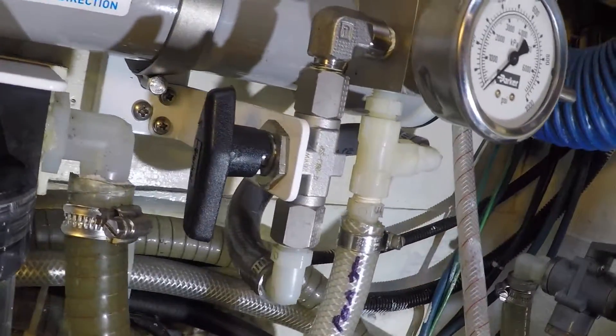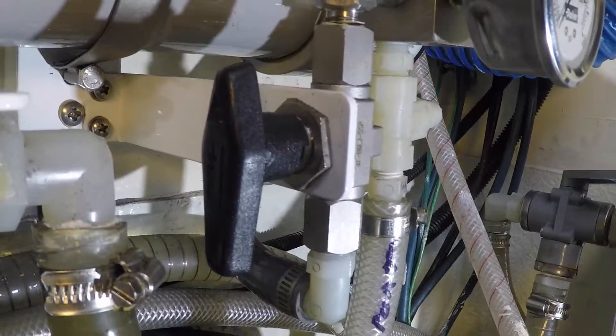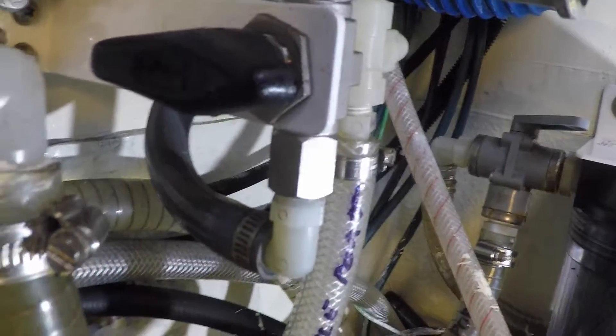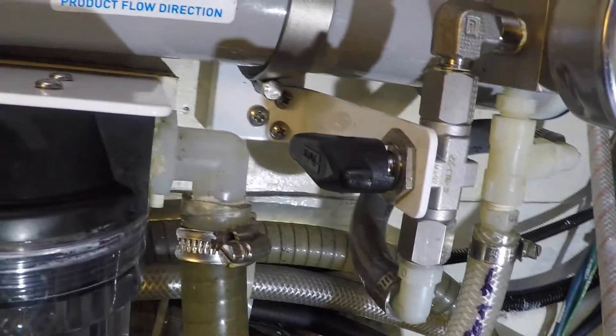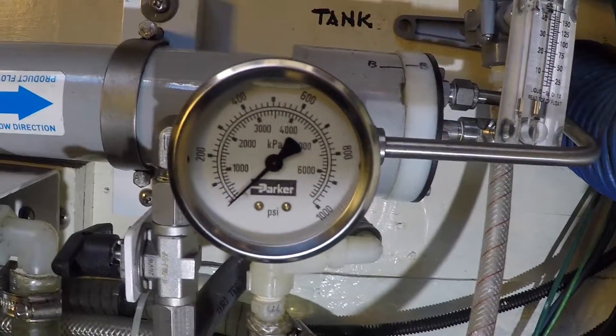This valve is the on-off switch that runs the whole process. When the valve is open, all the water that flows through the system exits to an overboard dump hose, but when it is closed, the flow is sealed and the pressure builds in the membrane to 800 psi. This is when the reverse osmosis process actually begins.